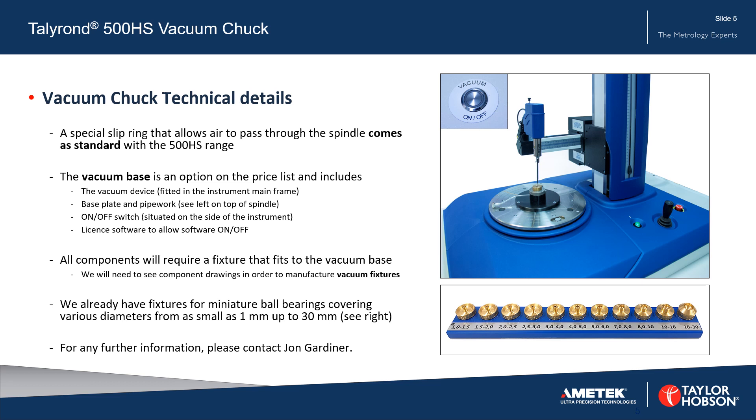The vacuum base is an option on the price list. All components will require a fixture that fits to the vacuum base. We already have fixtures for miniature ball bearings covering various diameters from as small as 1mm up to 30mm.